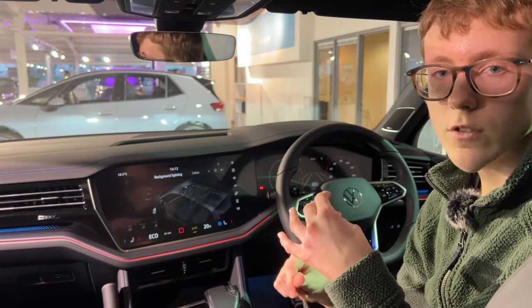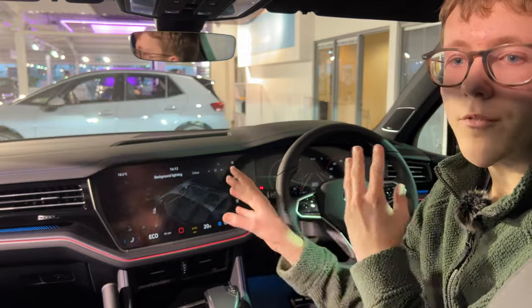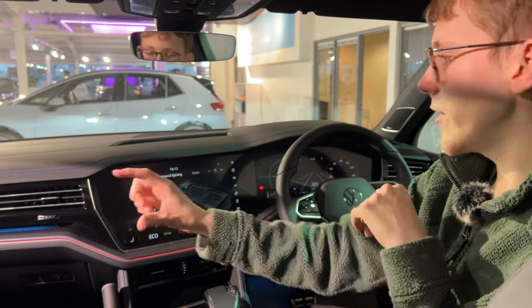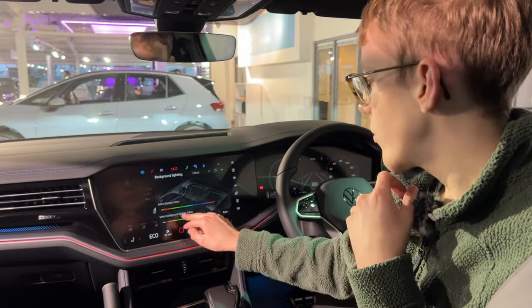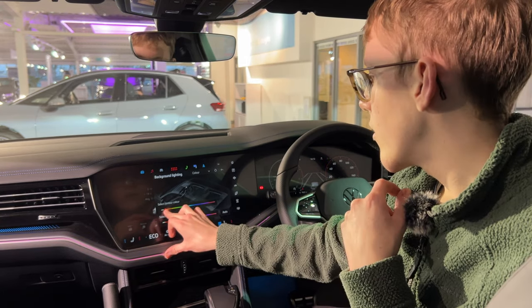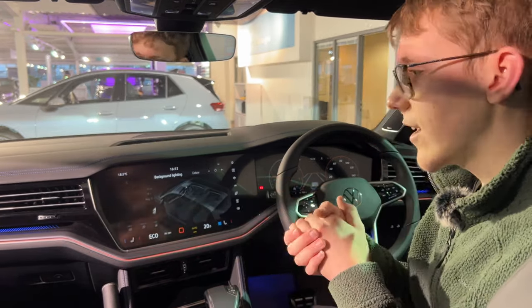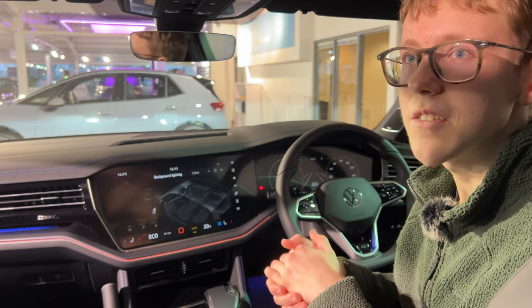You could change the ambient lighting before but it was never that obvious, being in the door cards and footwells. Now you can actually create some really cool combinations — orange and blue, for example. You can really create some fun colour schemes in here which is nice.